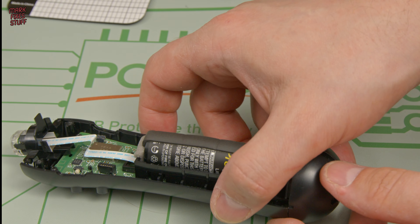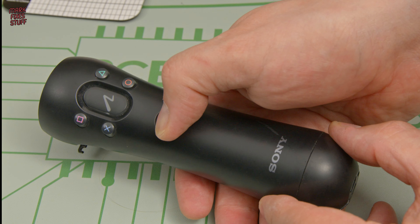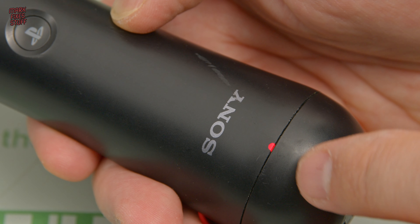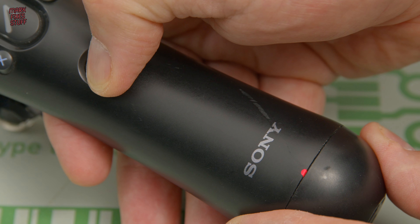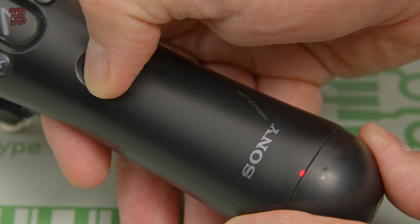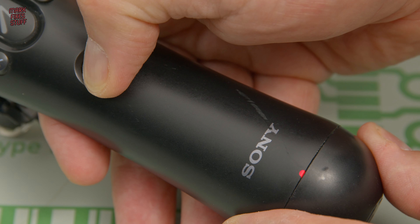So that's the battery installed, and you can test by pressing the PlayStation button. If you get a flashing LED, you know that your installation is correct. To power it back off, simply hold the PlayStation button down for 10 seconds until the LED goes out.